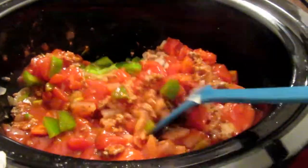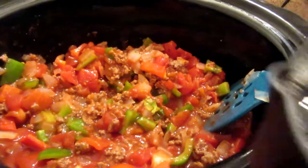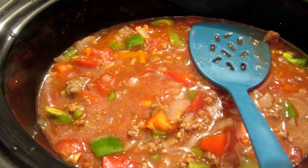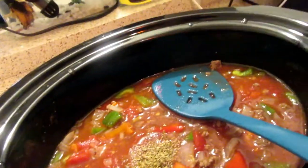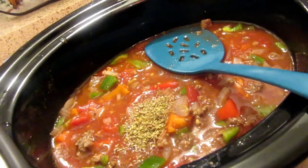Then we're going to add our beef broth and our dry ingredients. Pour in 3 cups of beef broth, then add half a teaspoon of oregano, half a teaspoon of basil, and I'm also going to do a half teaspoon of salt.